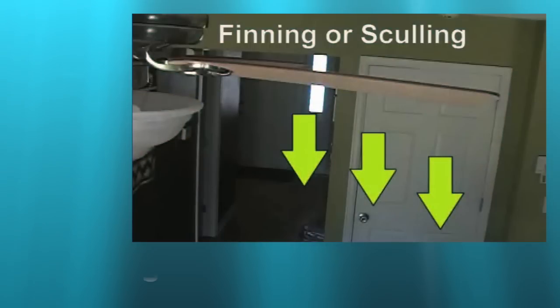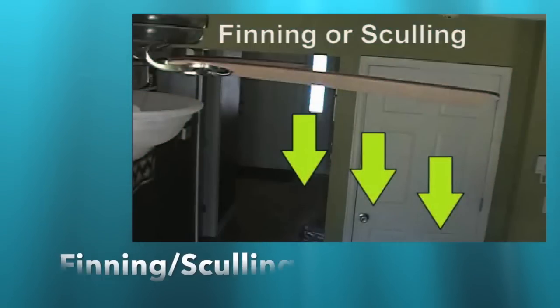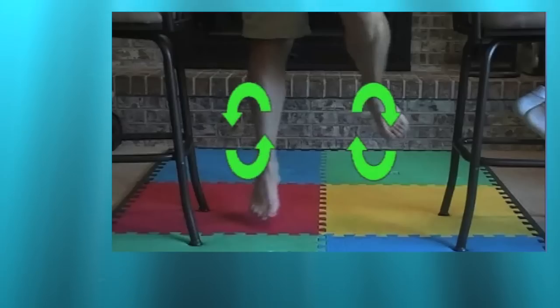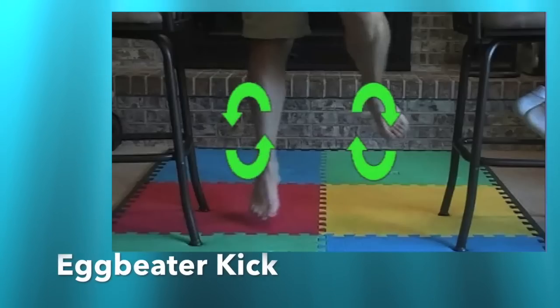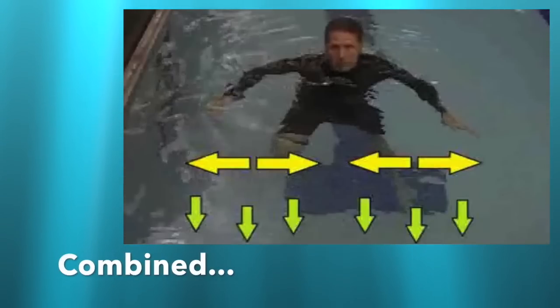In my previous treading water video we discussed using your hands like the blades of a fan to create downward pressure in the water. We also discussed the leg motion used in Egg Beater Kick. Then we combined the arms and legs together.